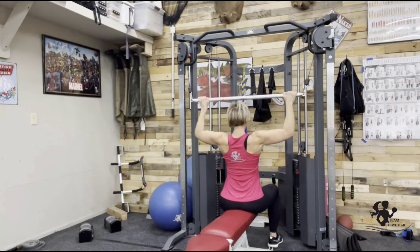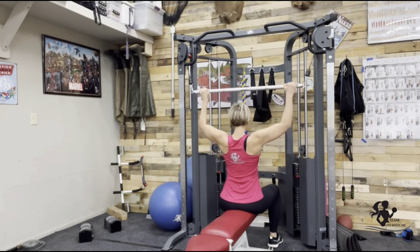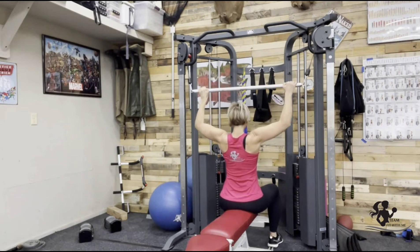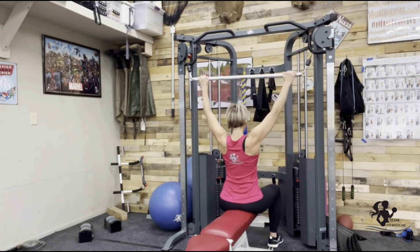Wringing the bar down, squeezing through your lats — which run all the way up the sides of your back — holding right at forehead height, and releasing slowly back to the top, elbows staying soft. We pull down, hold, shoulders away from your ears, feeling that work all the way through the sides of your back, and release.